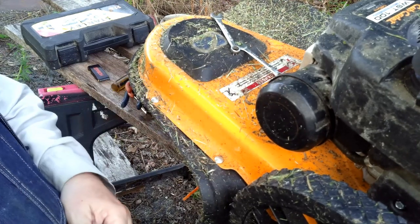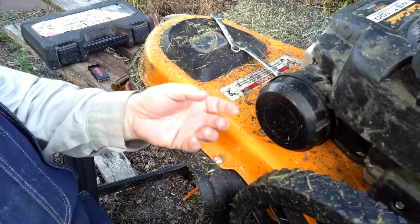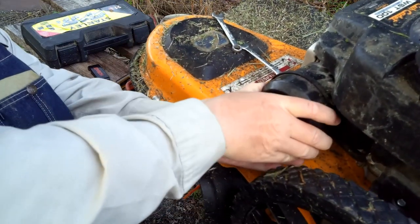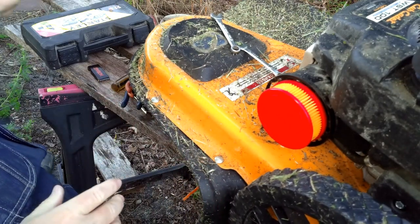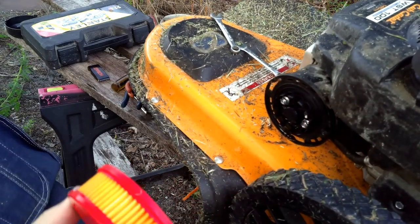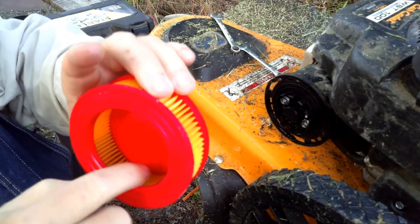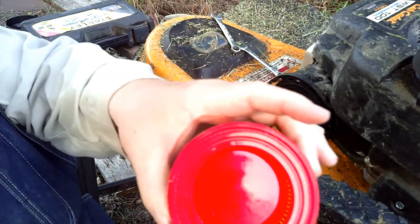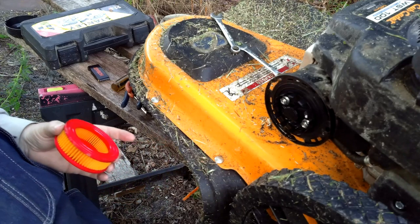Right here is the air breather. It's got a thing that you can just twist it off. Here's the air filter — nice and clean. I don't see any oil in here, I don't smell any gas. That's another indication that it wasn't putting out any gas.